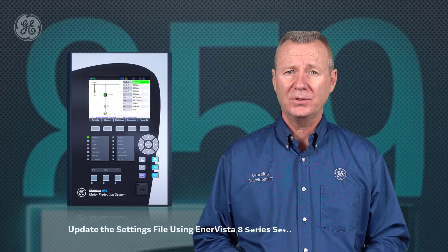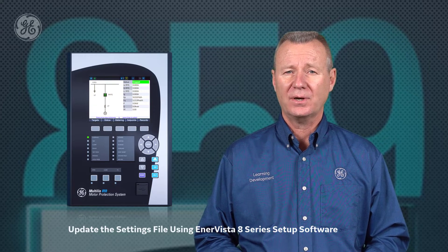Upgrading to the 859 can be accomplished by following a few easy steps that we'll walk you through in this video. First, we'll update the settings file using our Innovista 8 Series software.